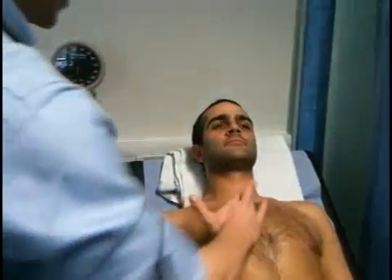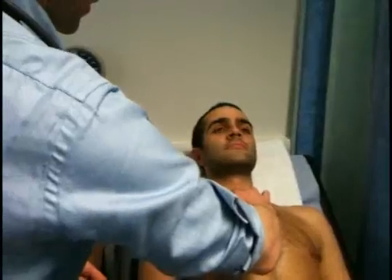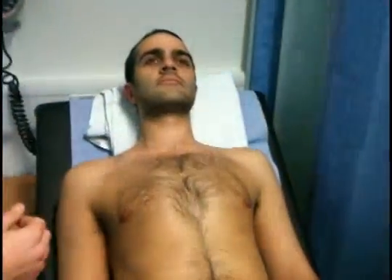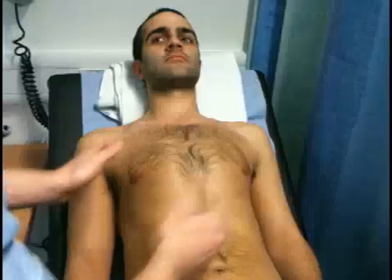I'm placing my fingers on the trachea — this might be a little uncomfortable. There are no signs of any tracheal deviation. Moving on to the chest, I'm checking for symmetrical expansion. I couldn't see any signs of barrel chest or any other abnormalities or deformities.